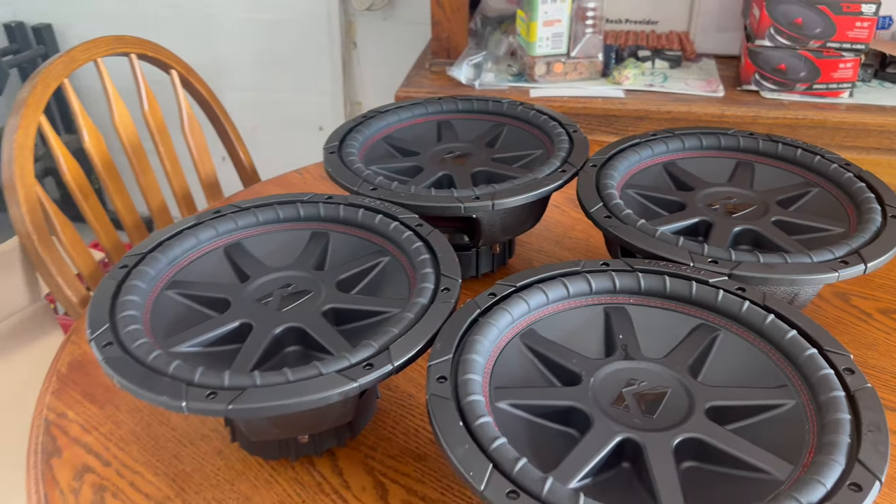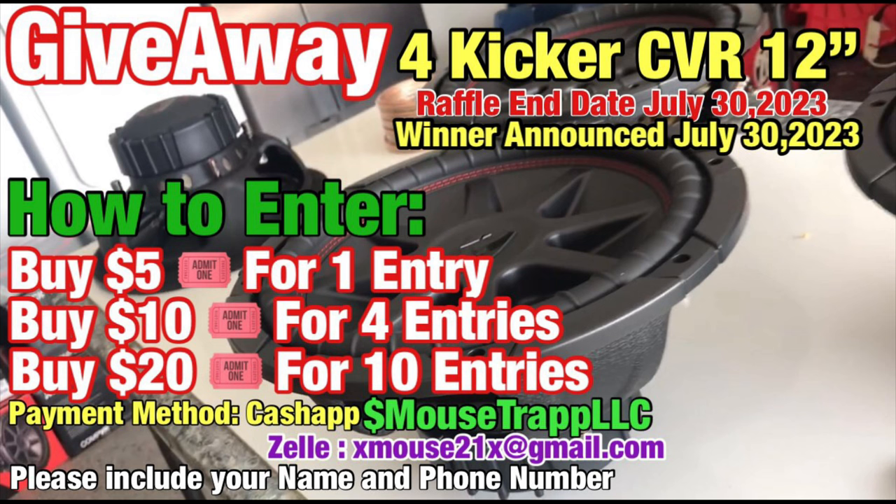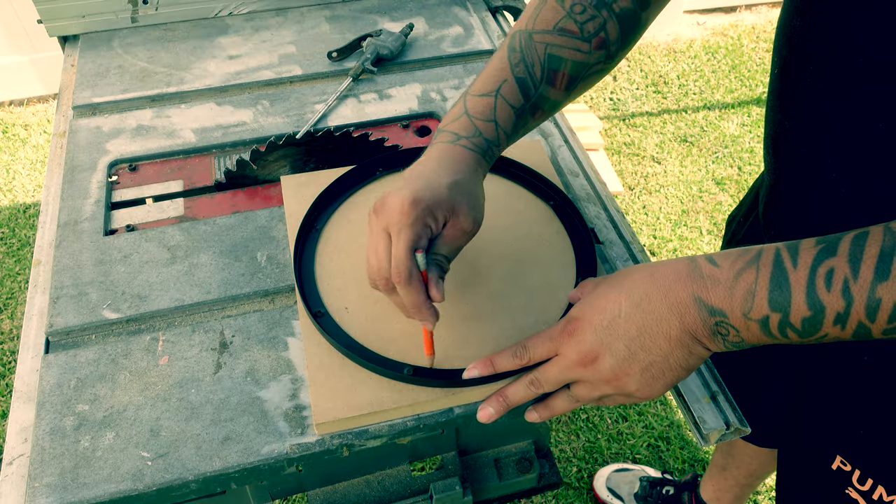This is the last week to get entered into our giveaway. We are giving away four 12-inch Kicker CVR subs. You can win for as little as five dollars, guys — five dollars.